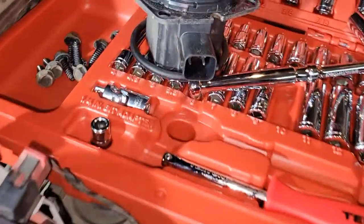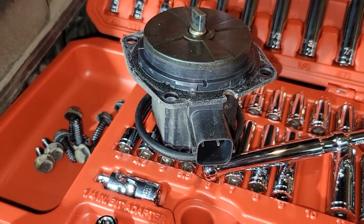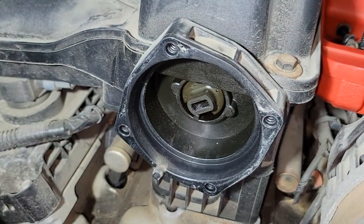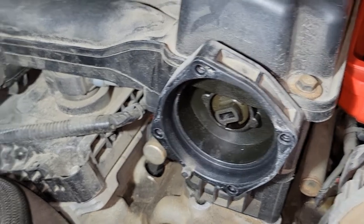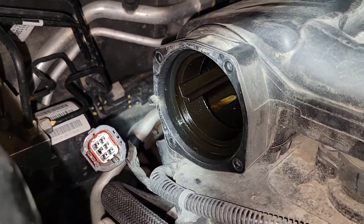So we pulled the front one off thinking maybe that was it. Not real familiar with this vehicle, but this is actually the intake manifold runner valve they call it, which is a completely different animal. The outside looks pretty much identical, but the one we're after on this particular vehicle is in the back.